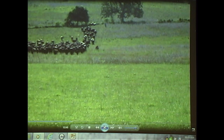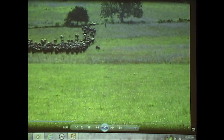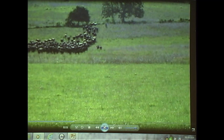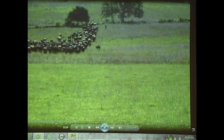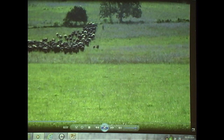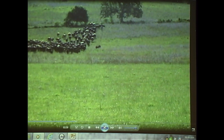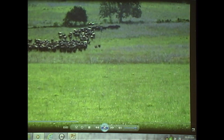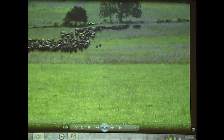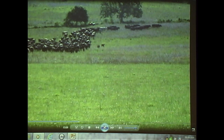So the cattle are going to be in the middle of the field. What Cody is doing is taking off the alligator clip so that polywire is no longer hot. Now he's reeling up that polywire. The cows know what's going on — you can see they're heading up because they know it's open up there at the far end. Now they're going on behind him.